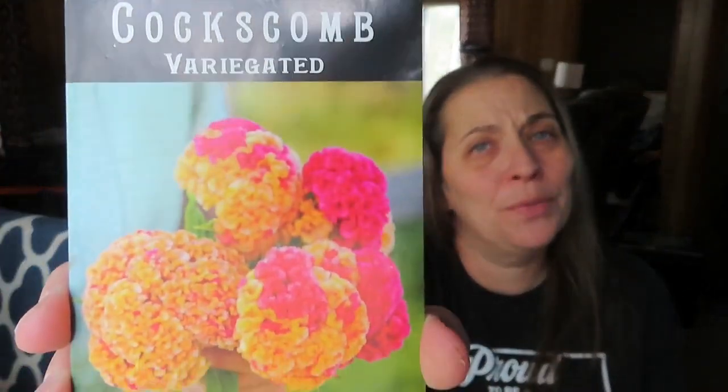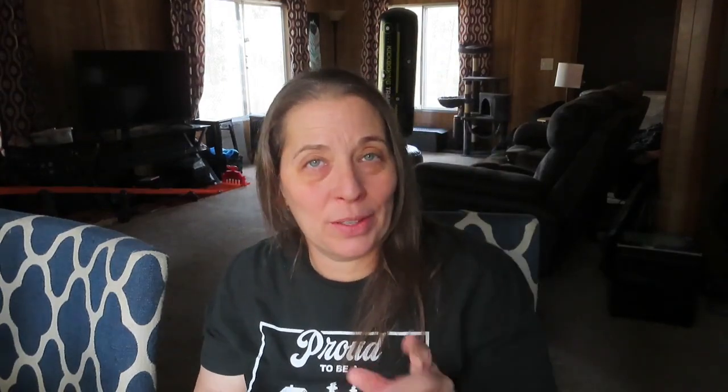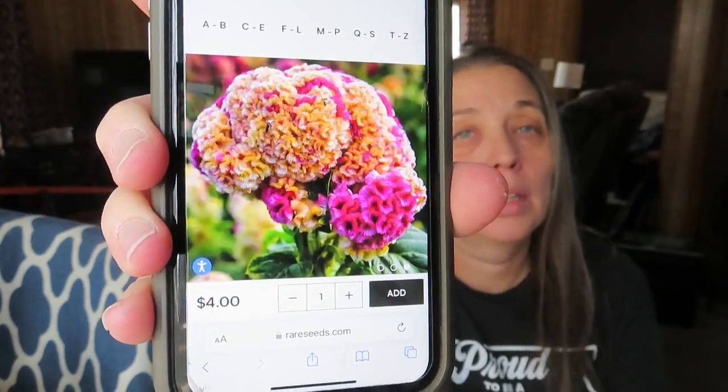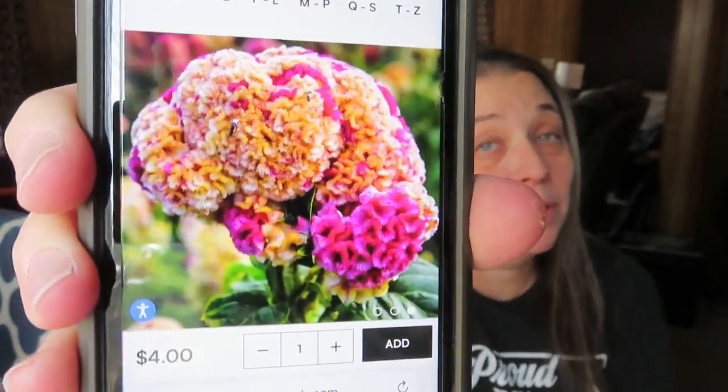Last but not least, the variegated coxcomb. I am very excited about this — the picture on the package is beautiful. I'm really excited to see how it turns out. So yeah, that's all my seeds. I still bought way less than I normally do, so I feel like we're doing good.